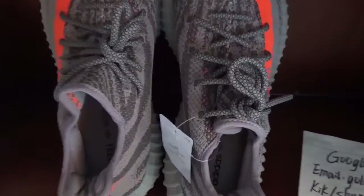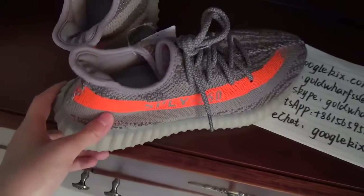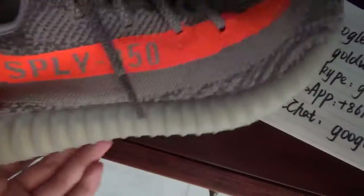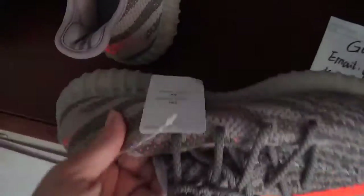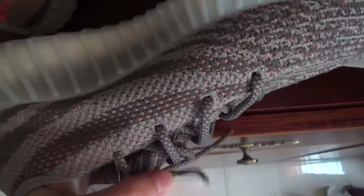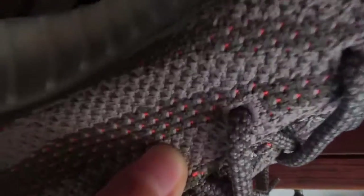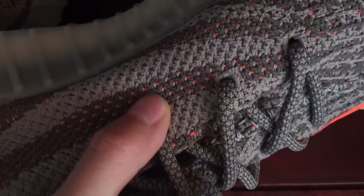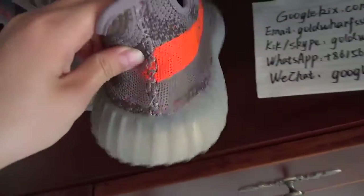The first pair is the Beluga. You can see the color — this orange belt — and the Yeezy 350. On this side the color is smoke gray and light green, and you can see the little orange dots here.